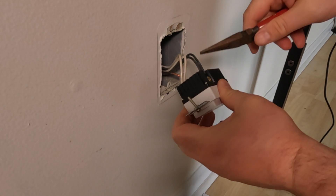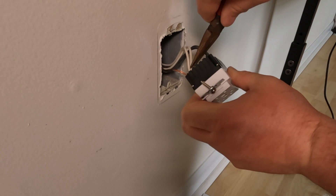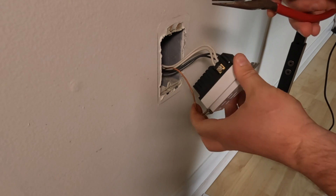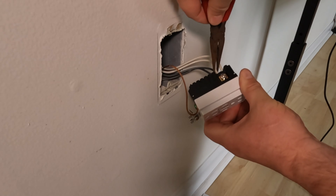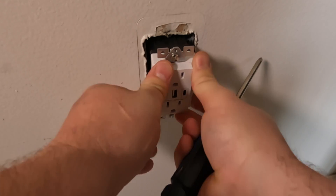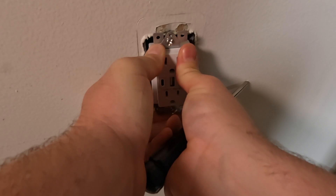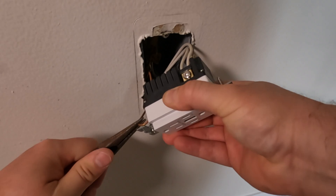Now that we have all the wires in and the screws tightened down, the final step is to give each one a little tug to make sure it doesn't slide out easily. You don't want to be putting the receptacle back in the box and have them fall out without noticing. The next step is to push the receptacle into the box — just make sure you know where your wires are and none of them are getting in your way. For instance, I had the ground wire stopping me from being able to get it in right, so I had to move it out of the way.